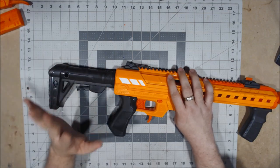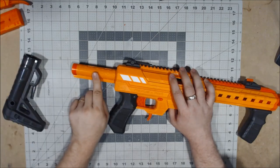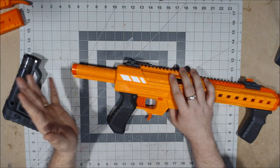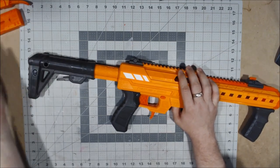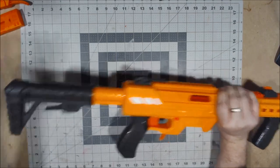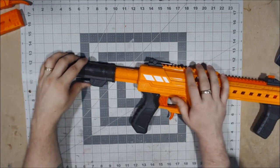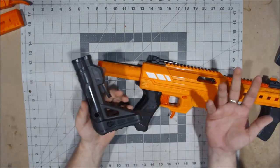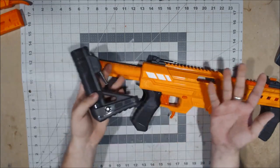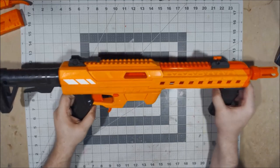Moving to the back, you get a stock attachment using an M4 buffer tube style, which is much bigger than most of us are used to. It's a great, solid stock — it's not going anywhere, which is what you want. It slides right off, and anything that works with an M4 buffer tube can be used as a replacement here, so if you want to upgrade your stock you'll easily be able to do so.